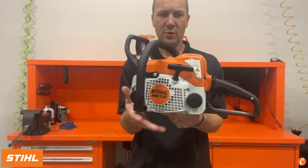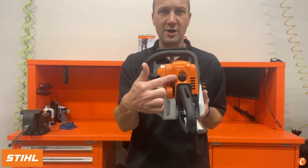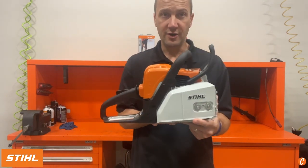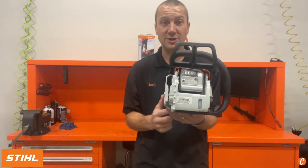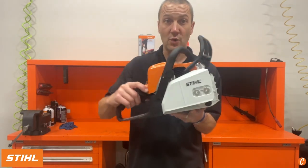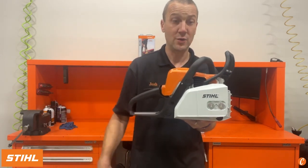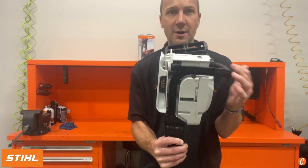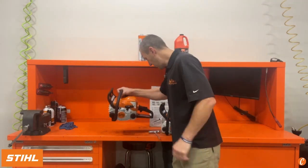Here's our side view of the MS-170 — notice it's kind of boxy. We have our Stihl master control lever, our air filter access with a quarter turn. We've got our two bar nuts on the side and our chain tensioner. This is the only Stihl chainsaw in production that uses the front chain tensioner — everything else has gone to quick chain adjust or side access chain adjustment, and that's honestly a bit annoying. On the bottom we've got rubber anti-vibe buffers to reduce vibration.